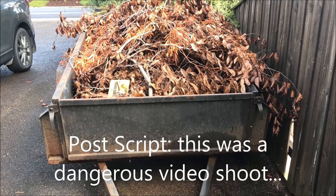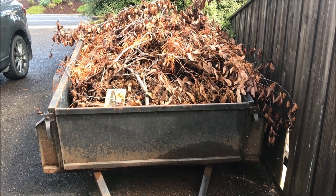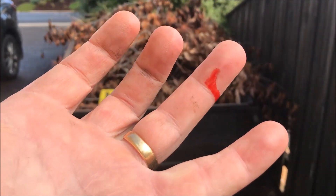Just for the record, there was no trailer hurt in the filming of this video, but when I was closing back the tray there were some bloody great thorns in that garden waste — so the things we do to share the good news of this product.